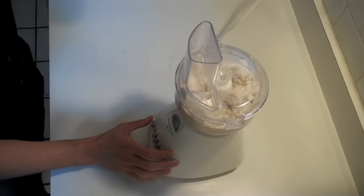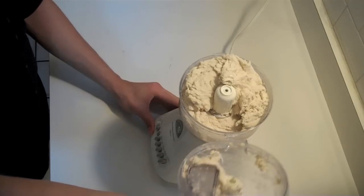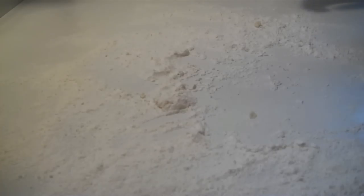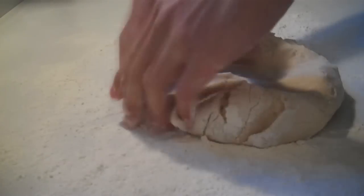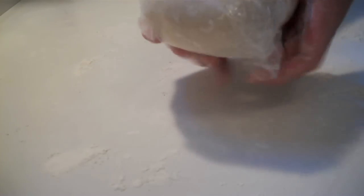With the motor running, add half a cup of ice cold water and stop it when the dough has started to come together. Put some flour on a clean surface, dump the dough onto it and knead it into a ball. You have to do this really quickly because the dough has to remain cold. Wrap it up in plastic and refrigerate for 30 minutes.